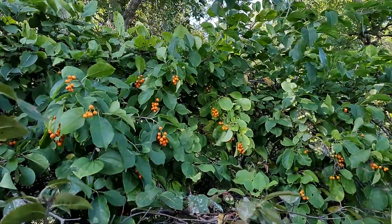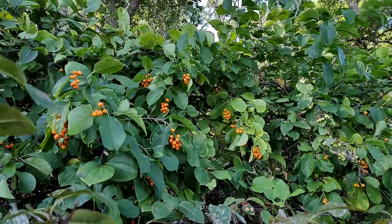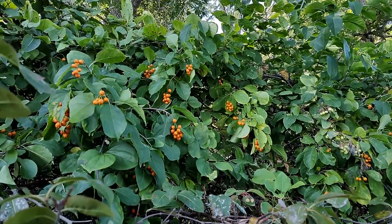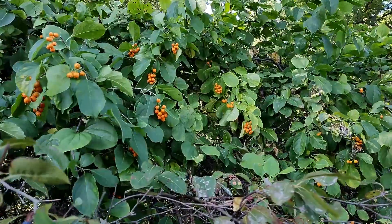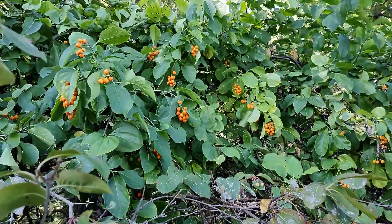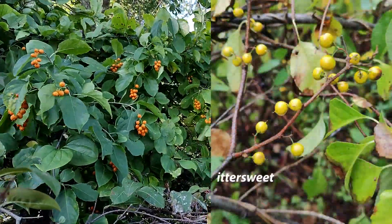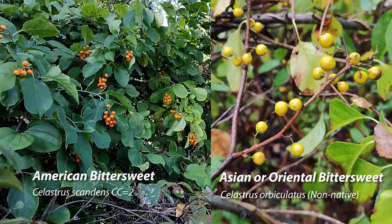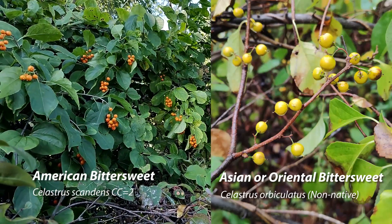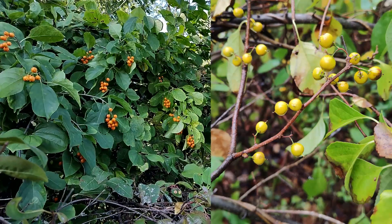So you can see that the main difference between this and the Asian bittersweet: all of the fruit are hanging off the end, whereas in the Asian bittersweet it's axial — it comes off along the branch. And this is all terminal at the end.